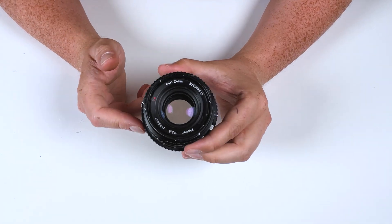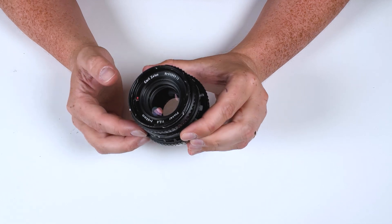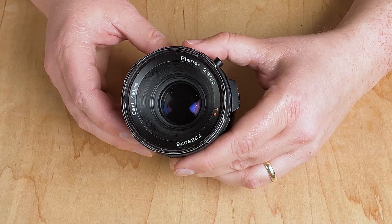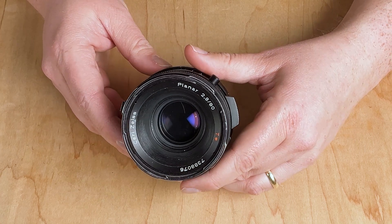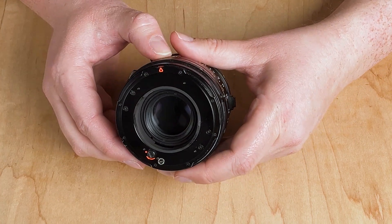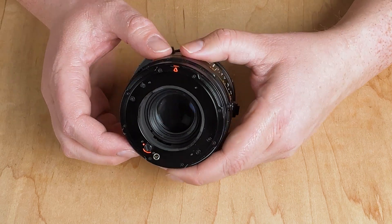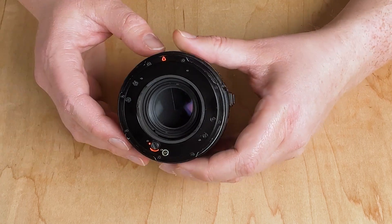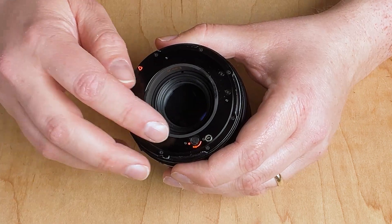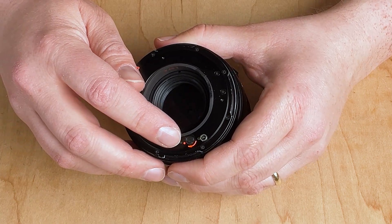Before we can use a Hasselblad V lens on an adapter, there are a couple of things we have to set up on the lens. Hasselblad V lenses were designed to communicate with Hasselblad V cameras, and currently the shutter inside the lens is closed. So if we want to adapt this lens and use it on our mirrorless camera, we need to open that shutter. The way to do that is to adjust this little piece right here.